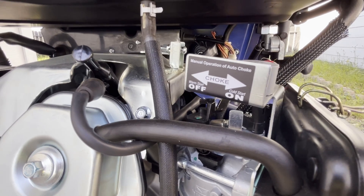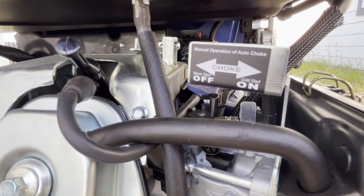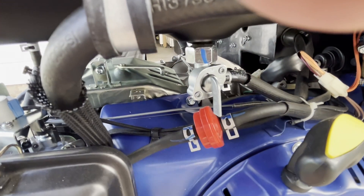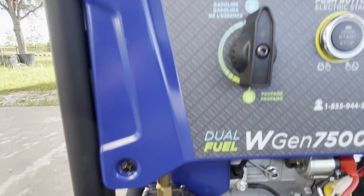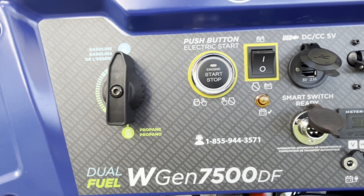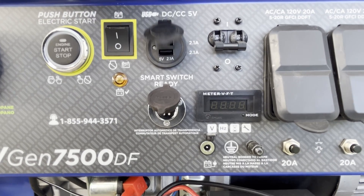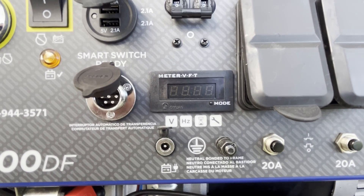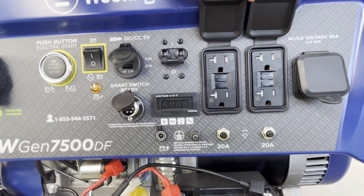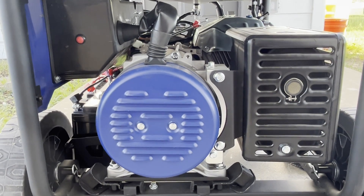A pretty nice feature is that it has manual and auto choke, depending on if you're starting the engine with the pull or with the starter. The fuel cap is pretty solid. It has a built-in fuel filter in the fuel line. This is the gas connection and the fuel selection switch — gasoline or propane. There's a push button to start the engine, some 5V outlets, and an LCD meter where you can read voltage, frequency, running hours, and maintenance. This is a trickle charger connection for the battery, and then some outlets — 110 and the 30A.